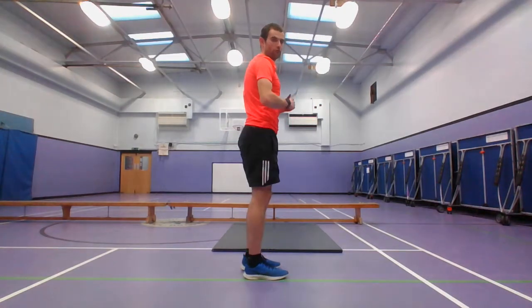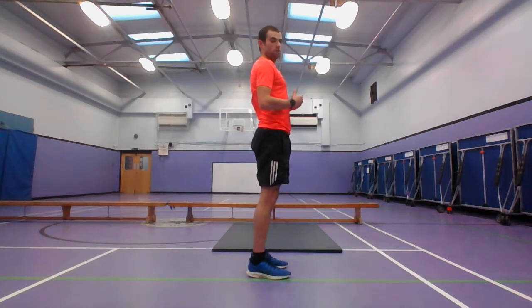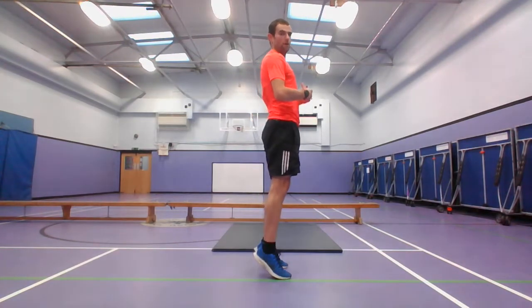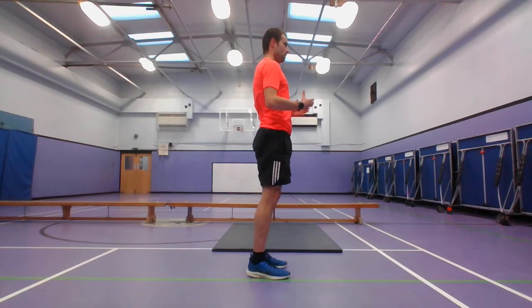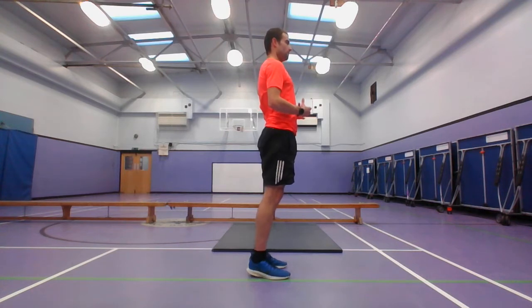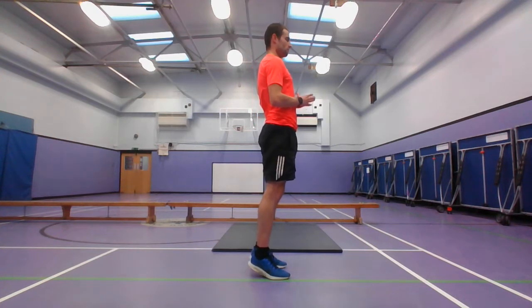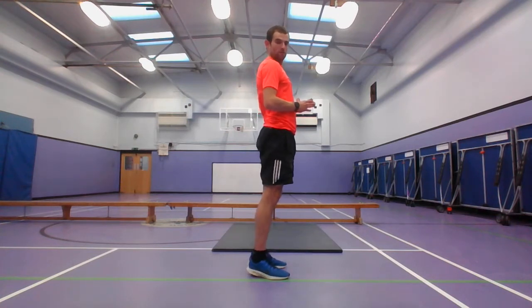The next one — got the calf raises. With the calf raise, going up off the top and then back down — similar to walking on your tiptoes in the warm-up. This is helping cause strength in your tibialis anterior and your gastrocnemius as well, and while maintaining balance, that helps improve your core. And rest.